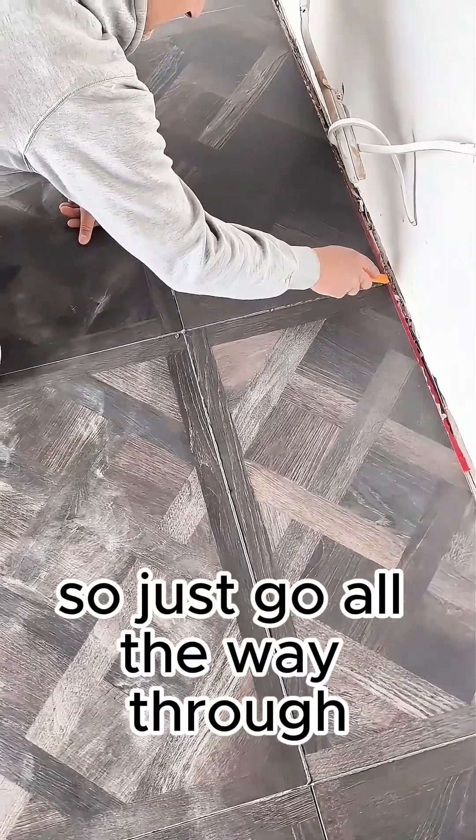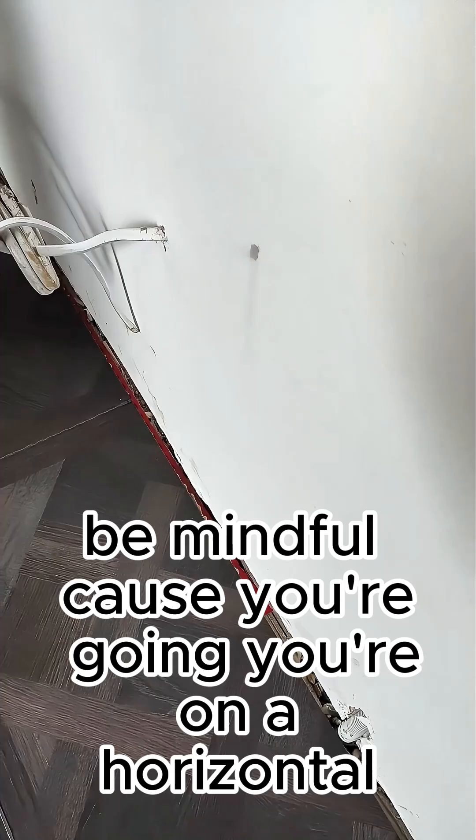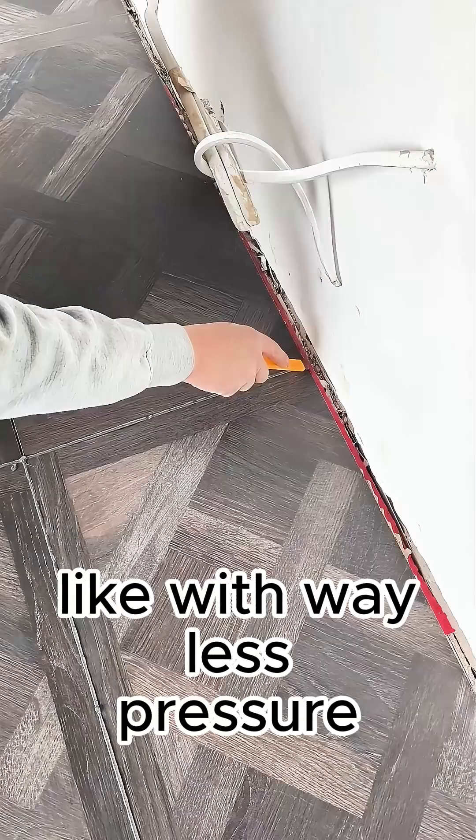Just go all the way through. When you get to the cross chains, be mindful because you're on a horizontal. Don't dip in — just hover over the cross chains with way less pressure.